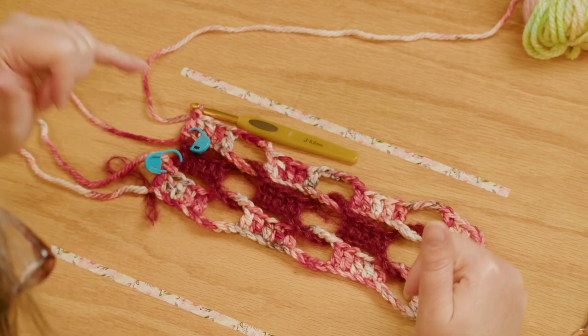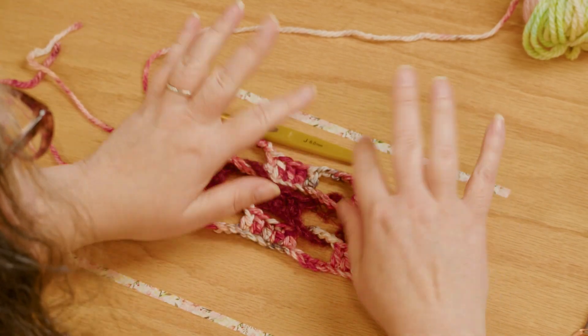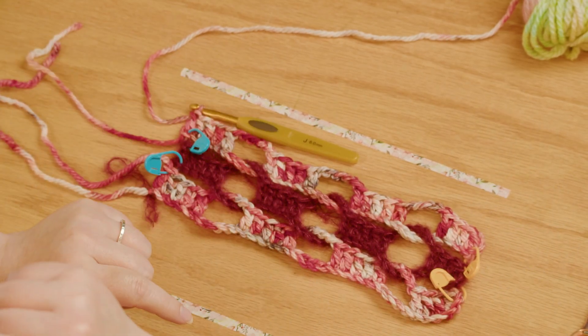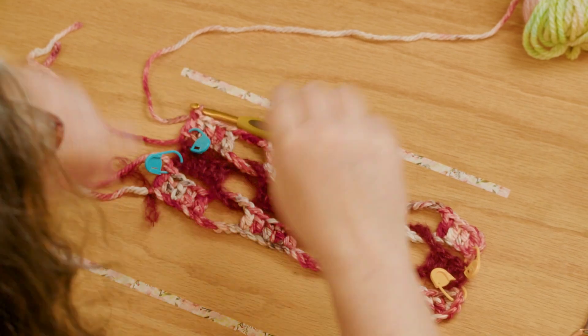You should have all seven strips done and joined together. Your first strip is in the bulky; even-numbered strips are in the fuzzy yarn and odd-numbered ones are in the bulky. When you finish the seventh strip, don't fasten off because we're going to go right into our border stitches.